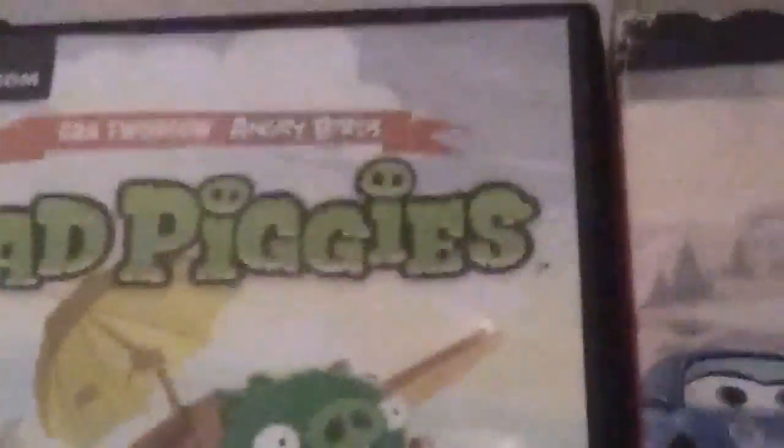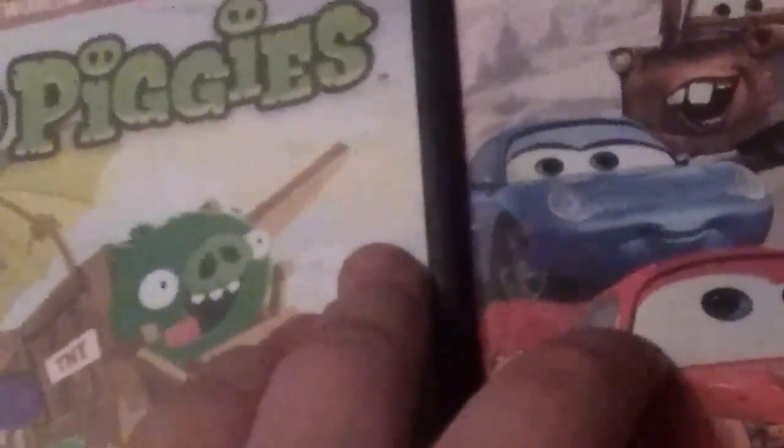Hey guys, this is my Blue Collection, and this is my tutorial on how to change these two cases. Let's go with it — here's the first one.